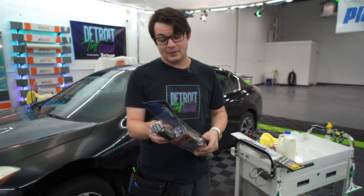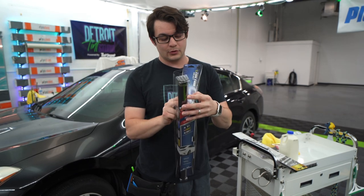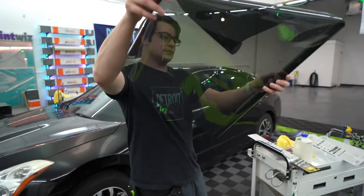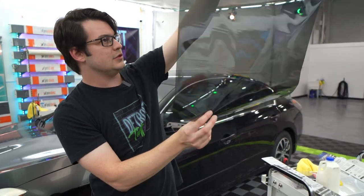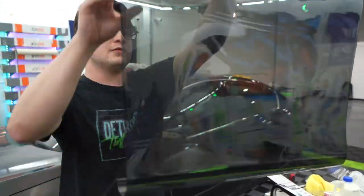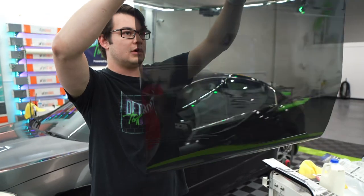First we're going to open this up and check it out. Obviously the most important thing is what does it even look like? Unroll it. Actually it looks pretty good. It's pretty neutral — it doesn't have a very strong offensive color at all.